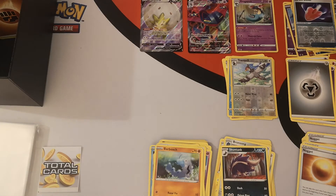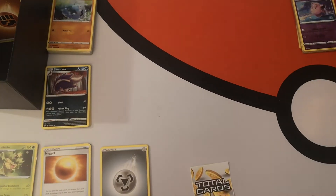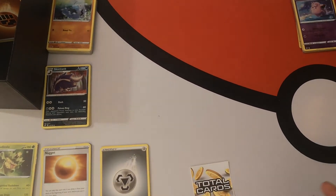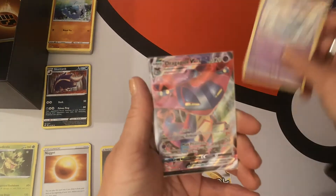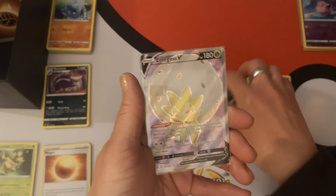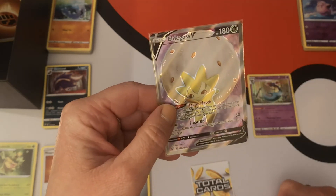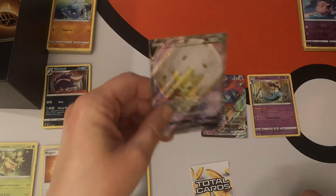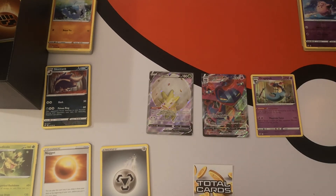I'm going to pause and sleeve up the cards, then be back with a quick review. Now I've sleeved up my pulls — the non-holo rares I have but not the reverses — the pulls from the box are: a Dragapult holo, Dragapult VMAX, and the Eldegoss V Full Art, which is really really cute. I already have her but I don't mind pulling her again — she is just gorgeous. So I'm going to get my binder and show you my progress across four pre-release boxes, one booster box, and one Elite Trainer Box.